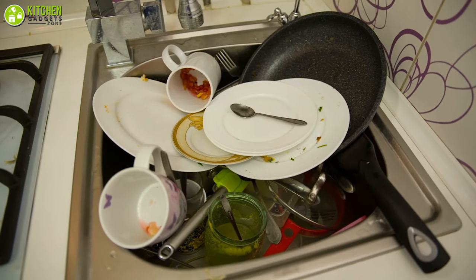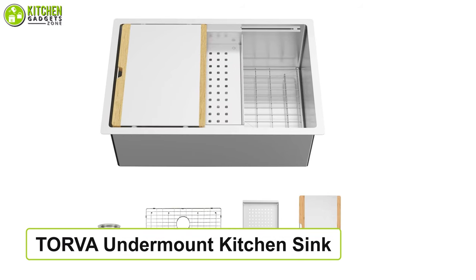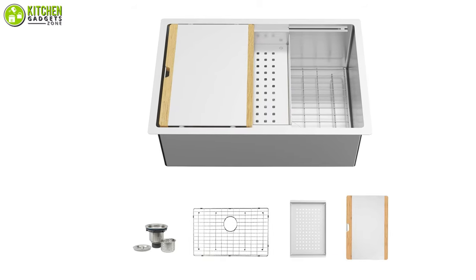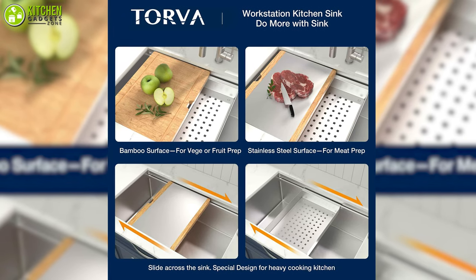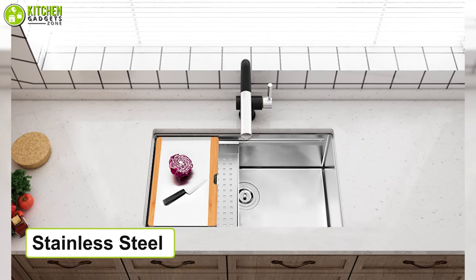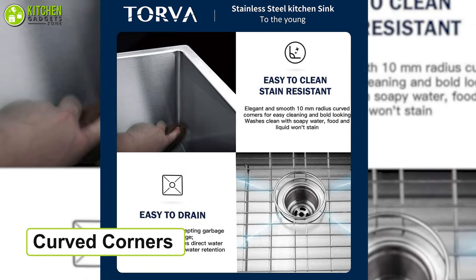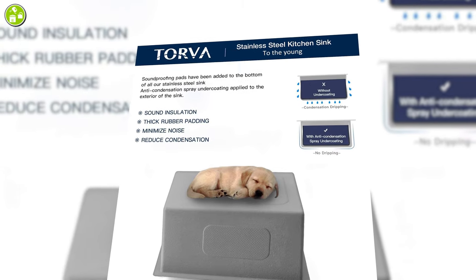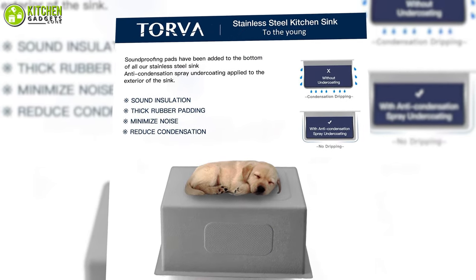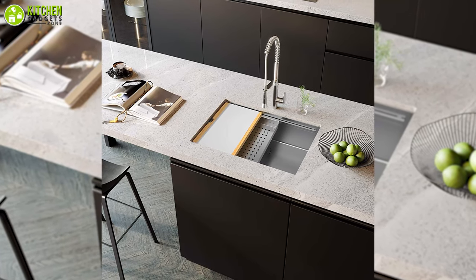A kitchen is incomplete without a proper kitchen sink to wash your dishes. The Torva undermount kitchen sink will take care of your cleaning needs. As a bonus, it comes with a bamboo cutting board and drain tray. This undermount stainless steel single-bowl kitchen sink offers a professional style with carved corners that help you clean easily. Its basin is undercoated and padded to reduce running water noise and cabinet condensation, so you can use it as a workstation quite simply.